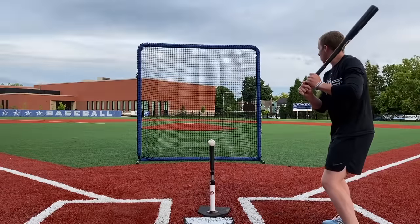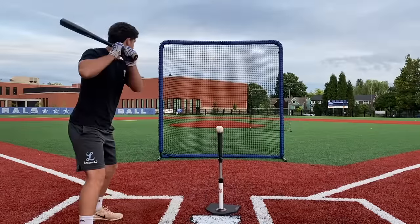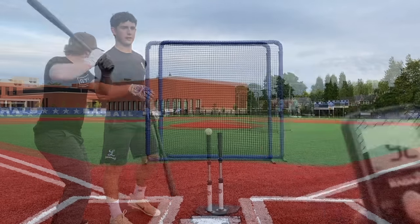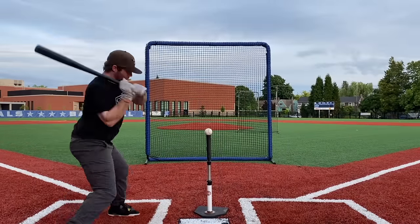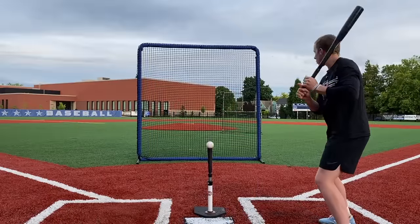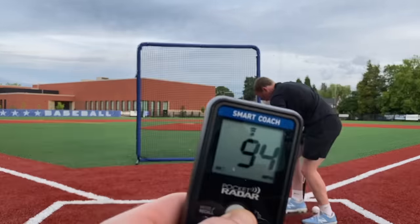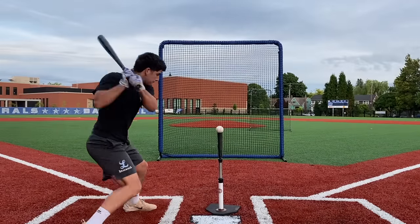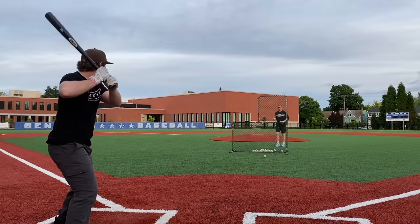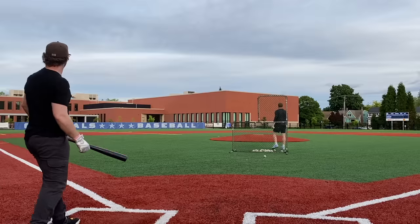Exit velocity readings on the Bombat White: 93, 92, 92, 93, 94, 93. Later ball — 93.